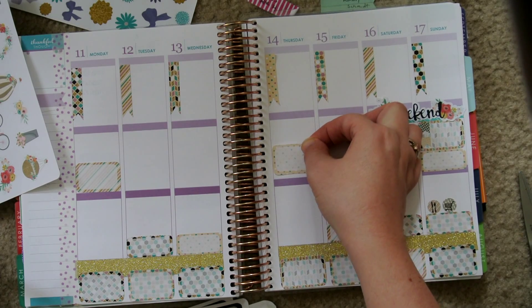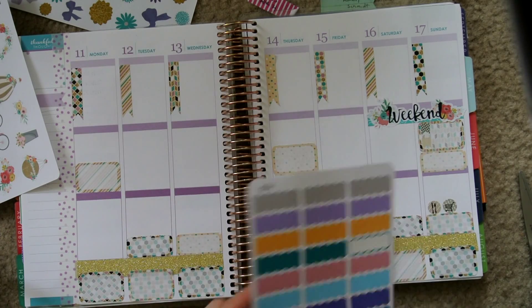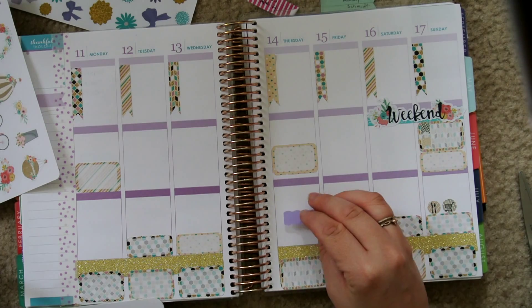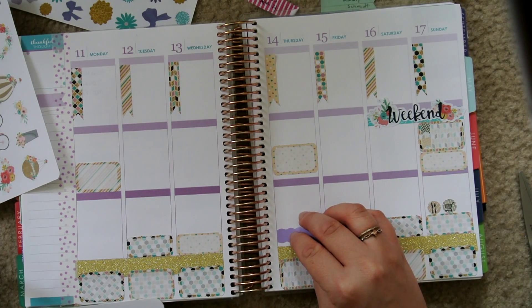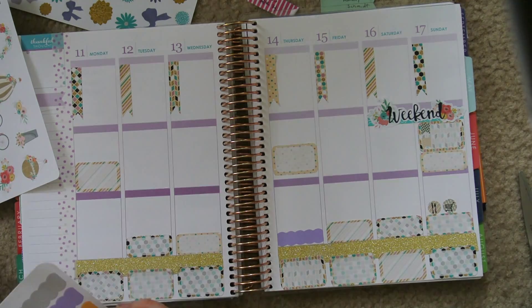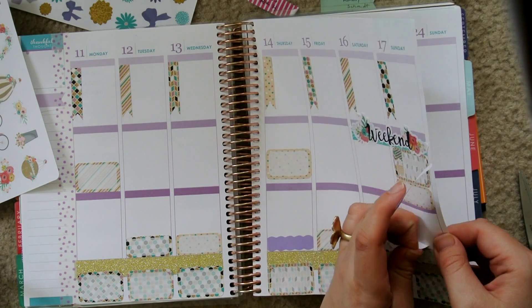This one just had so many that I'll still have about eight left to use the next time I use this kit, which I already know is going to be the week I'm on vacation in October. I like to use kits I've already used when I'm away, so I can just decorate that week even though I'm not really planning anything.